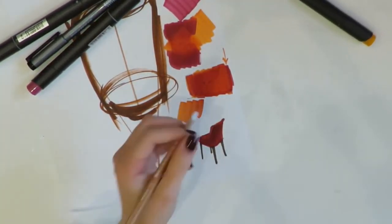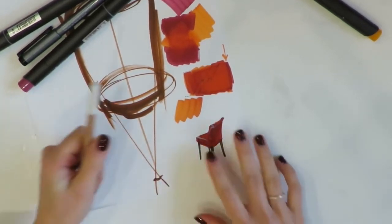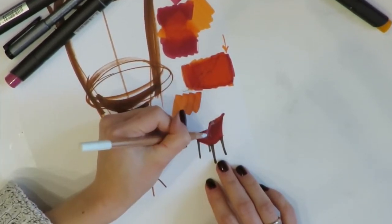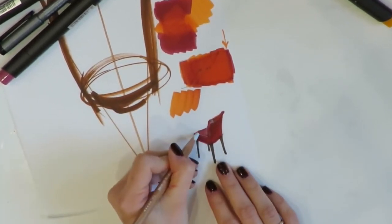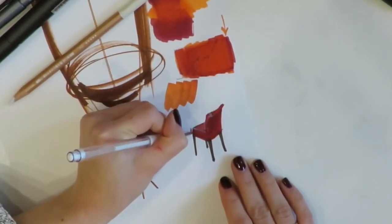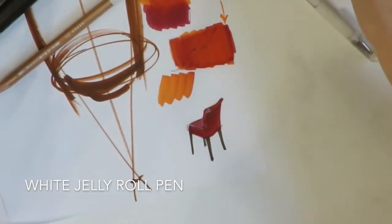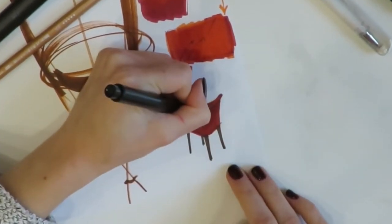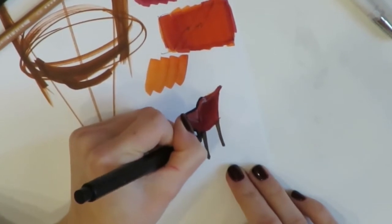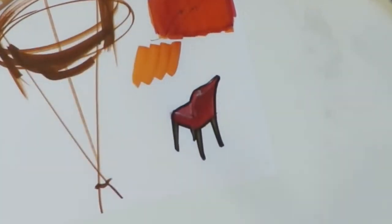First I check how wet or dry the marker ink is — if it's wet I blow on it, because if the surface is wet the pastel pencil will not work as it should. The surface should be absolutely dry. Now I add texture to the chair to get the feeling of a nice velvet surface. A good idea is to use a white gel pen to remove imperfections from your drawing. Finally, I use a black marker to refine the silhouette of the chair — it gives a graphic feeling and makes the drawing more vivid and stylish.